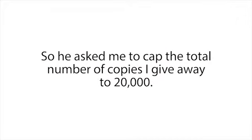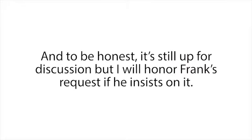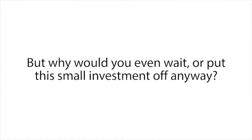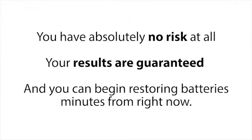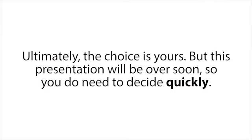Frank makes his living using the battery restoration secrets we teach in our program, so he asked me to cap the total number of copies to 20,000 — and we've currently sold 19,541. To be honest it's still up for discussion, but I will honor Frank's request if he insists on it. Which means if you come back to this website tomorrow and find the presentation has been taken down, there simply won't be anything I can do for you. But why would you even wait? You have absolutely no risk at all, your results are guaranteed, and you can begin restoring batteries minutes from right now. The next 230 people also get Frank's six-figure-a-year battery business guide, so don't miss out.